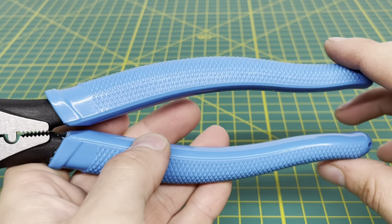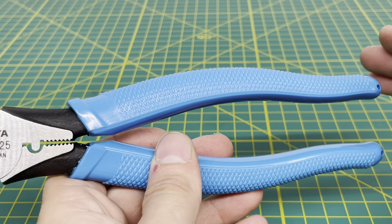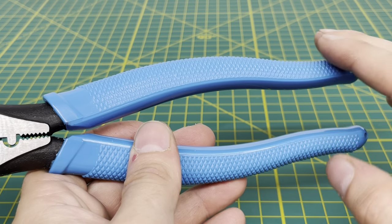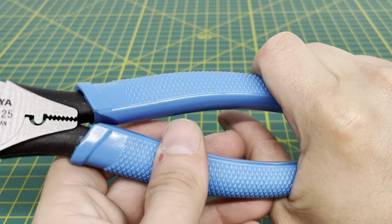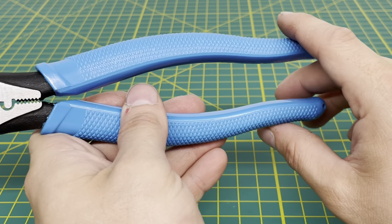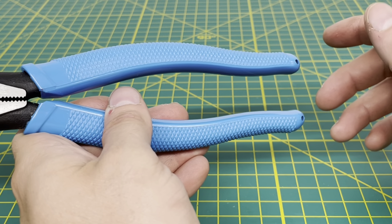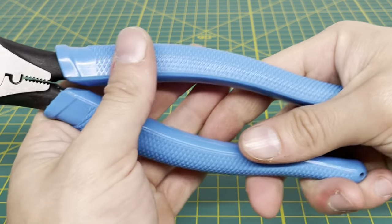We're going to start off with the handles. These handles are a little bit different than the previous Fujiya pliers that I have reviewed on the channel. This is more of a harder plastic, but it's still soft in the hands. The handle material kind of reminds me of the marble crosscut pliers I reviewed — it was that kind of harder plastic, but it still felt comfortable in the hands.